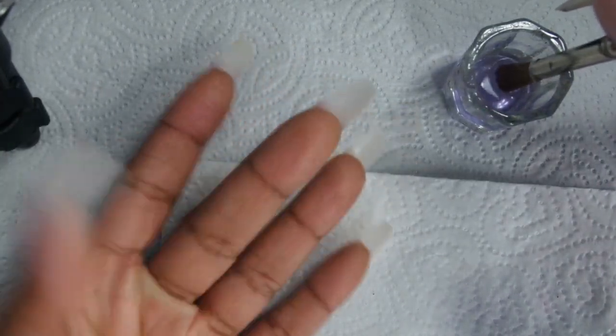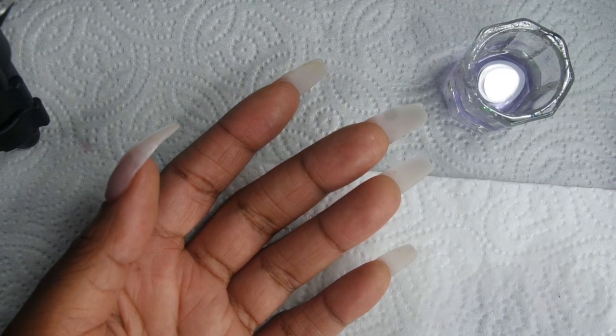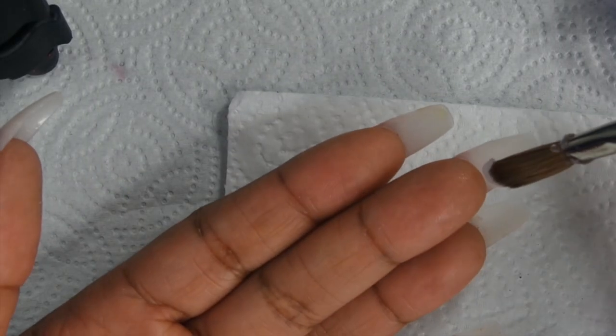The acrylic underneath, like I said, is for extra strength. I think it's a very good idea because you don't want your nails to break.